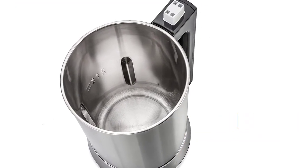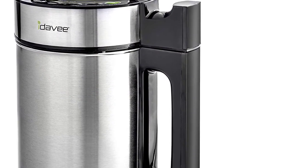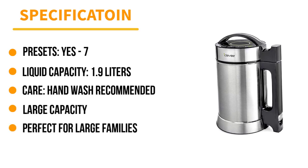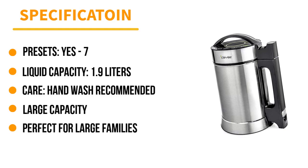This machine does not include a filter, so you may have to strain the nut milk manually for super smooth nut milk if there are nut or seed particles. Since there is no filter, assembly and cleanup are super simple. The double-walled stainless steel pitcher means this machine works quietly, and the outer layer provides heat protection for safety.